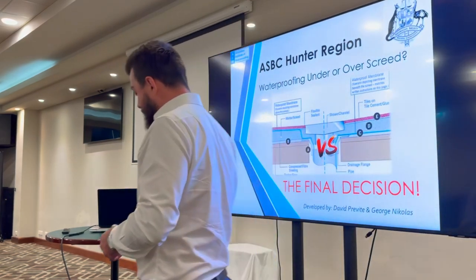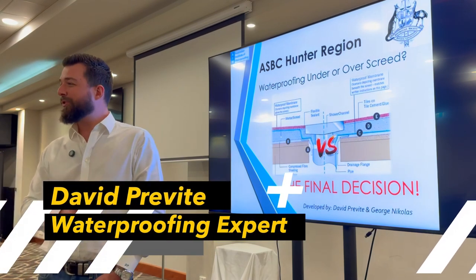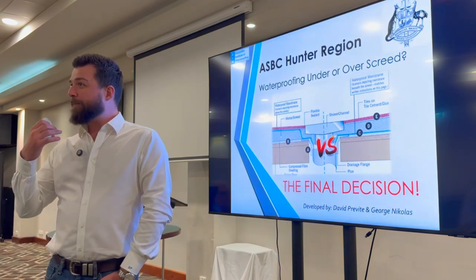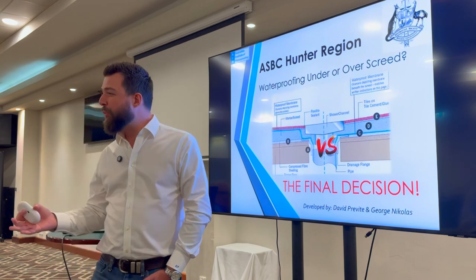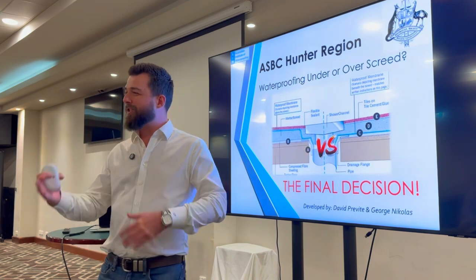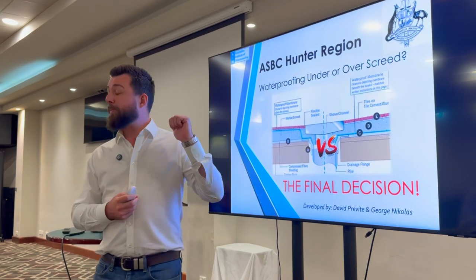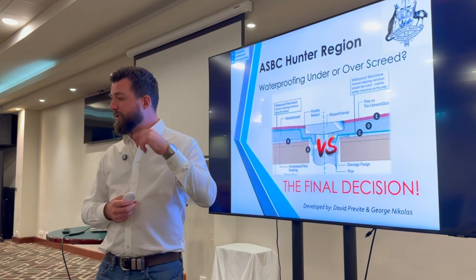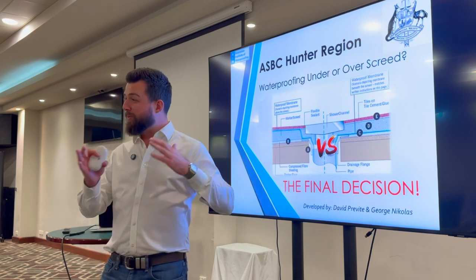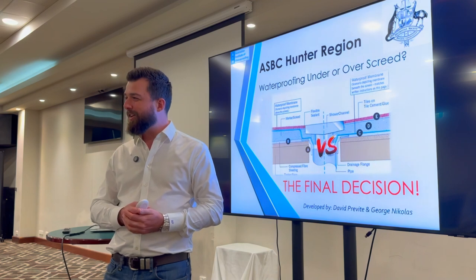Thanks for having me. So this is what we're talking about tonight: under or over screed waterproofing. I'm sure everyone's already got their own opinions on it based on certain things. The interesting thing about this one is there's so much nuance to it. I'm pretty confident that by the end of this, I'll have given you more things to think about next time you make that consideration. I wear a few hats — I'm also the president of the waterproofing association. We actually developed this myself and George Nicholas developed this last year as part of our members thing.